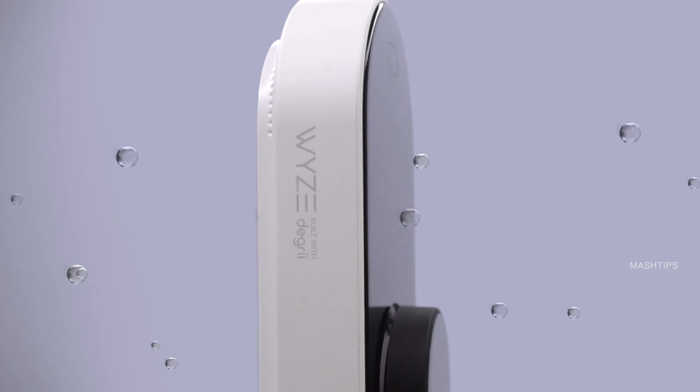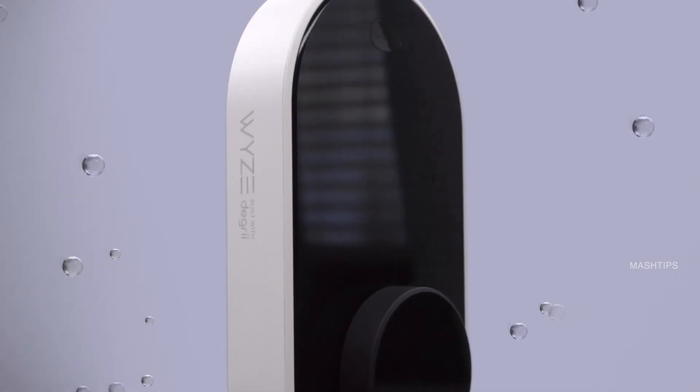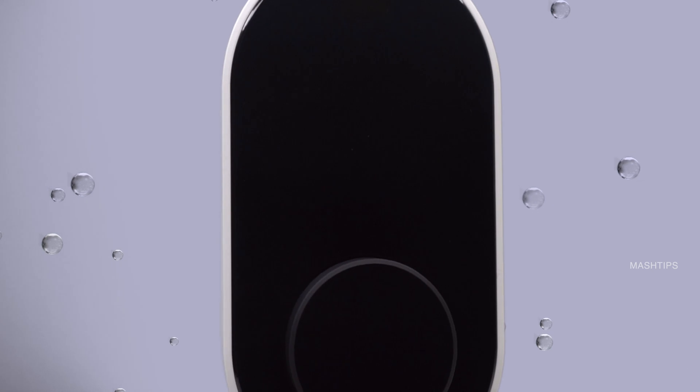Hi guys, welcome back to Mass Ships. We are going to introduce a budget-friendly thermostat from WISE, the latest WISE Wi-Fi thermostat.